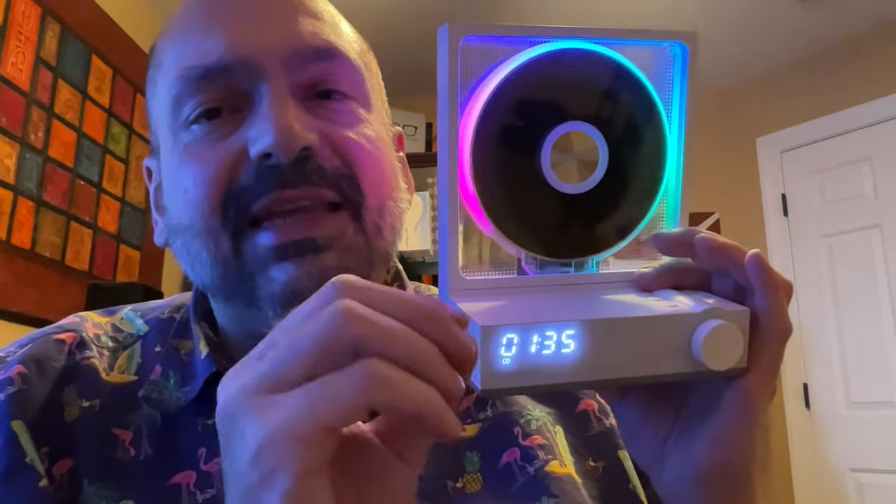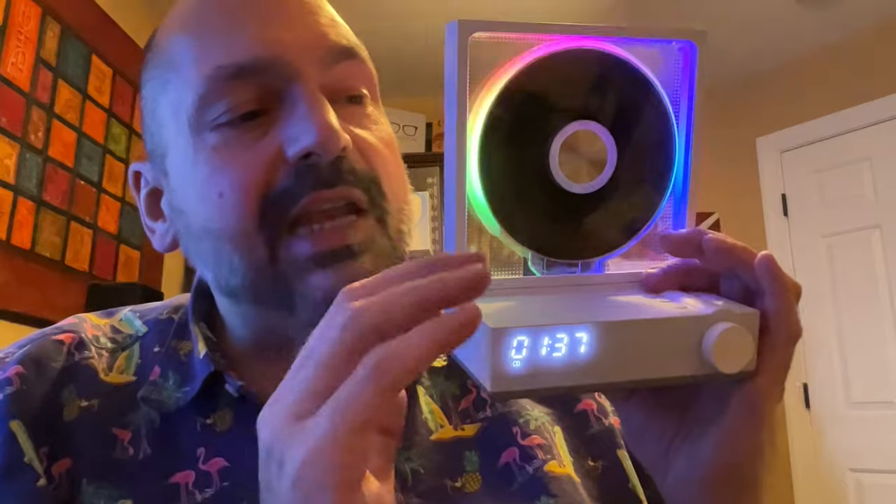My preferred connection will be the digital optical output connected directly to my home stereo. However, that is a CD-only feature. You cannot send the output of the TF card to the home stereo over the optical output. Why? I don't know.